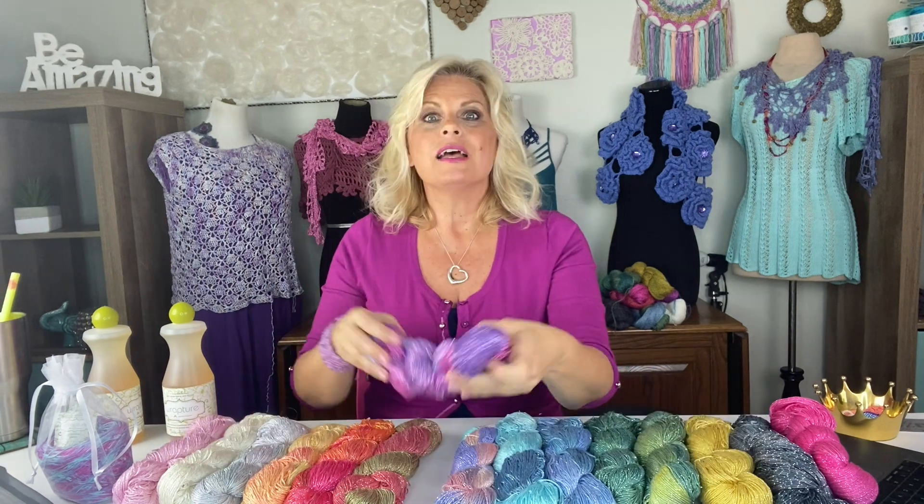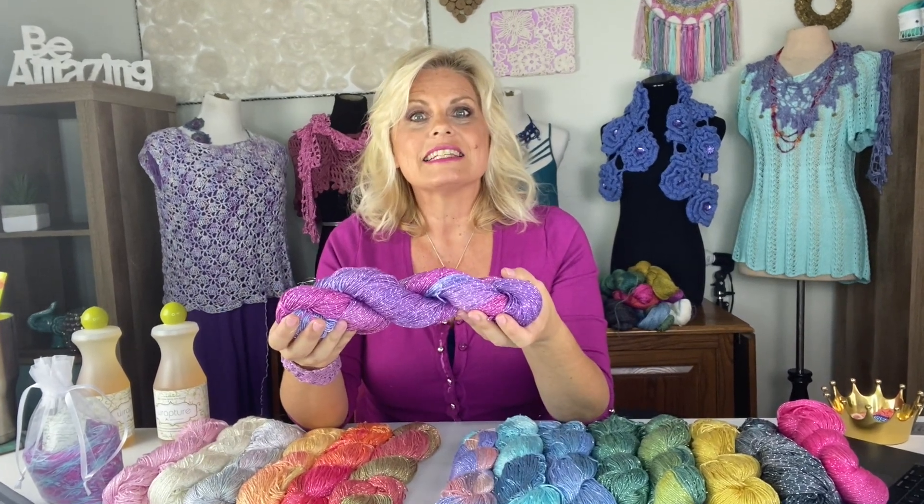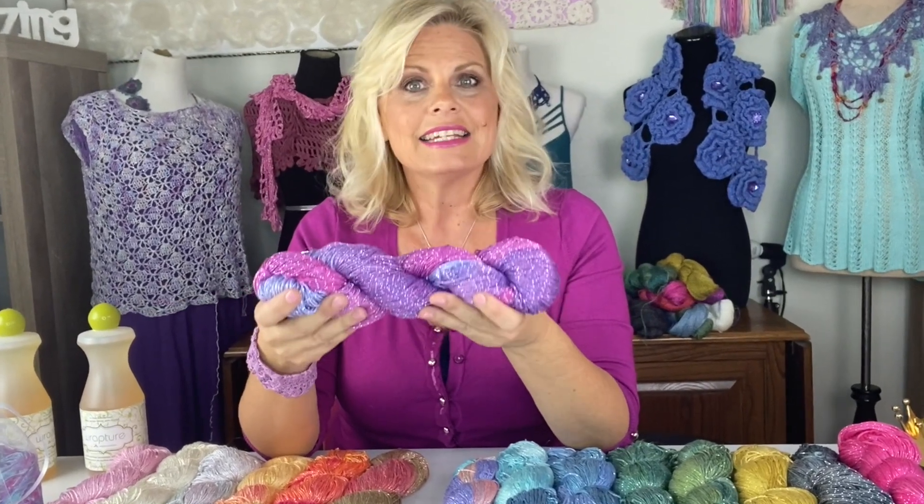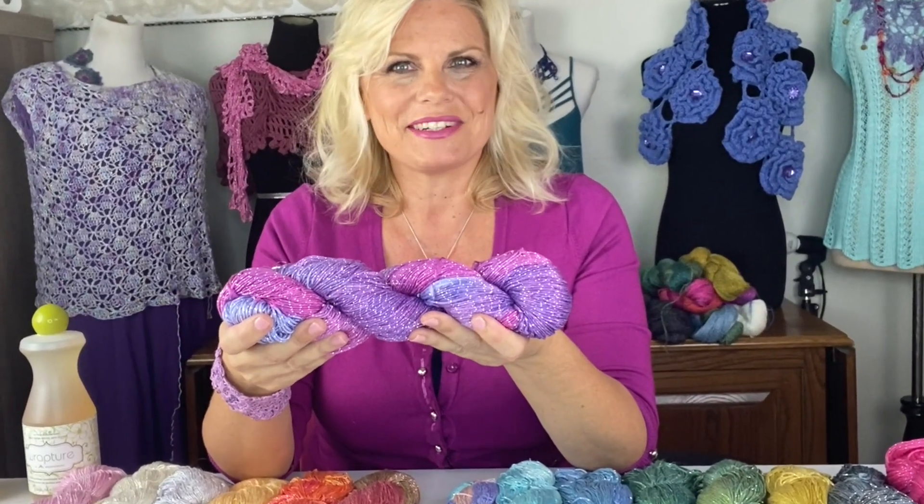Hi, I'm Kristen Omdahl and welcome back to my studio. I know you have lots of options when it comes to buying yarn. When you purchase from the Kristen Omdahl brand, you're getting the support you need to have a lifetime of loving your yarn. In this video, I'm going to specifically go over some of the benefits and features of Be So Sporty Bling yarn. Be So Sporty Bling yarn is 90% bamboo and 10% silver and hand-dyed by me in my Florida studio.